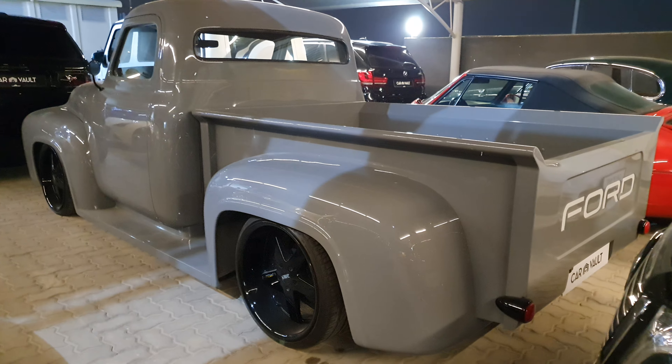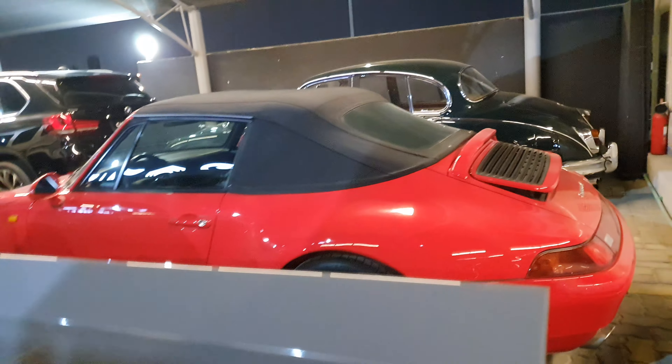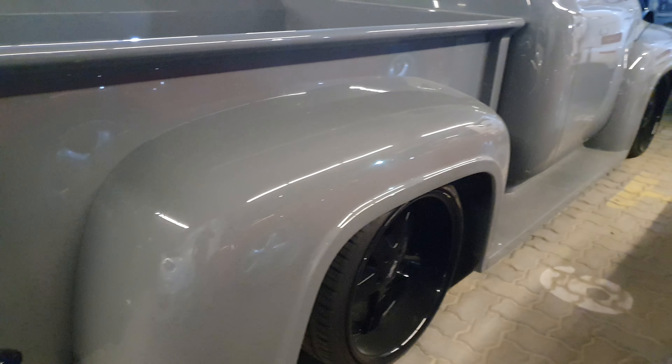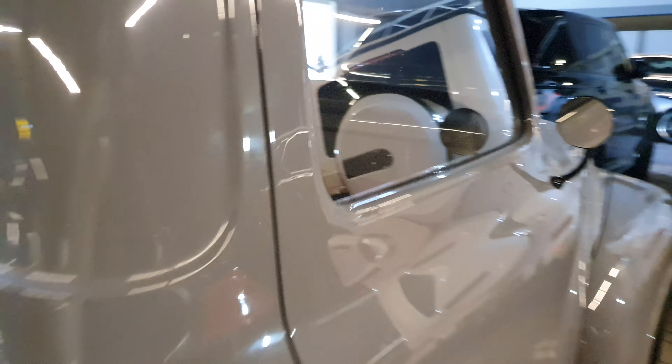There's a new Ford logo here. Let's get another look at it from here. I love the big muscular fenders, but they do make the bed a little narrow.